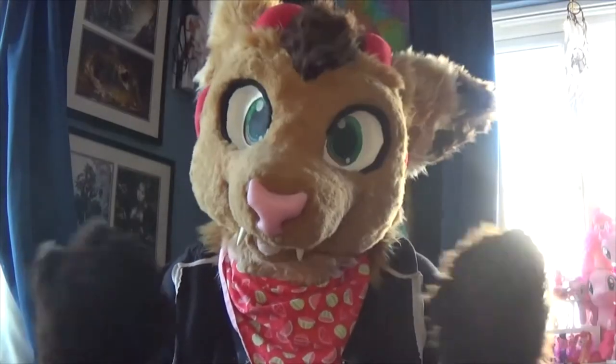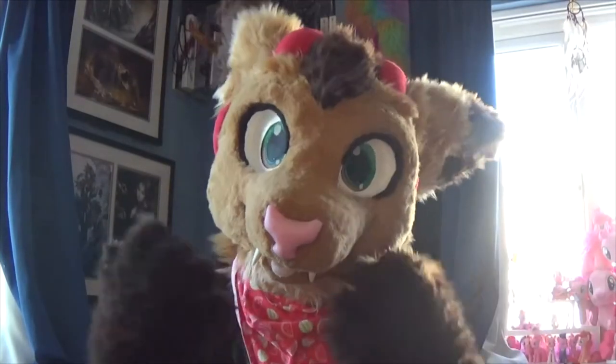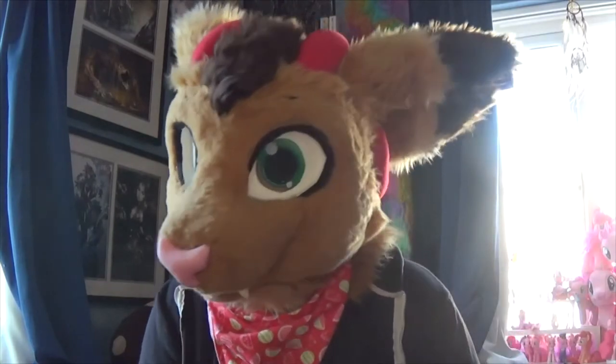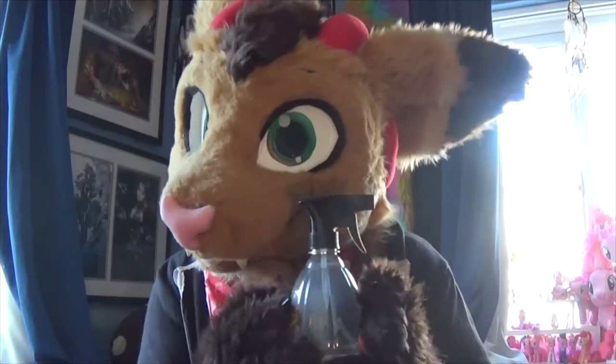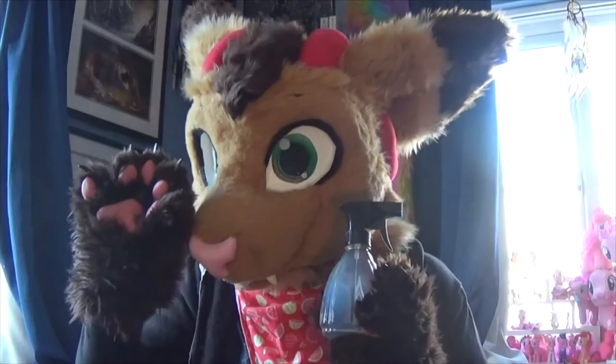Hey everyone! Welcome to my first video in the Make it Monday tutorial series. In this series I'll be teaching you how to make things related to fandom every couple of Mondays. To kick-start the series I'll be showing you how to make an isopropyl based fursuit spray. This spray can be used to disinfect your fursuit, keeping it germ-free and smelling great.